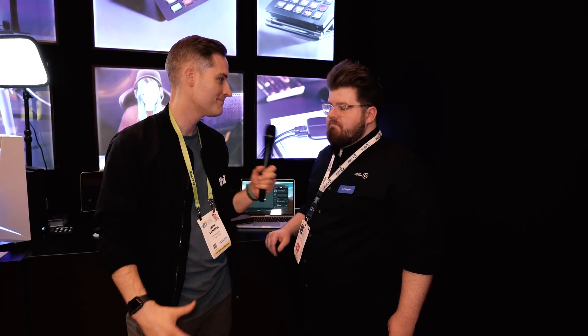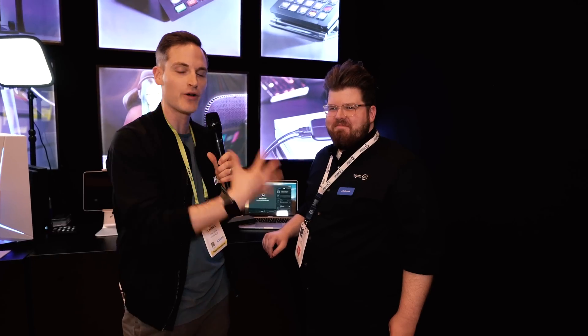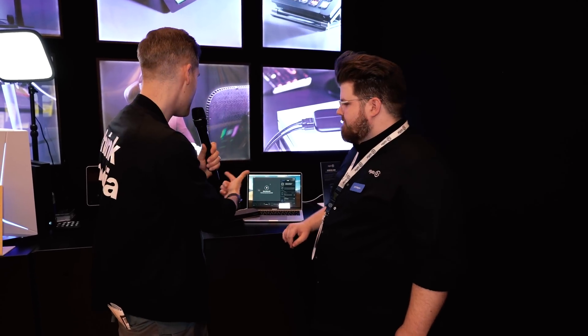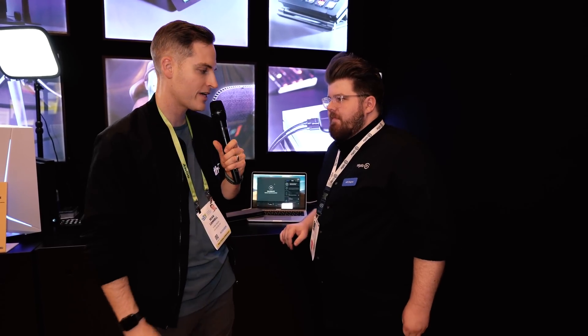What's up, Sean here with Think Media, bringing you the best tips and tools for building your influence with online video. I'm here with Jeff from Elgato — how's it going? Fantastic, living the life! Super pumped about the new product releases that Elgato's been dropping here at CES, and in particular, the Thunderbolt 3 Pro Dock. So Jeff, what is the thinking behind it? Let's break down the features.